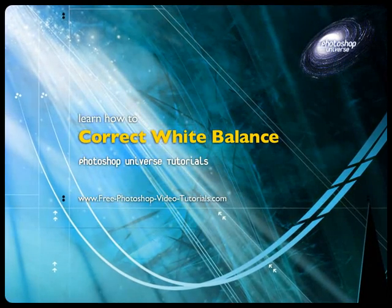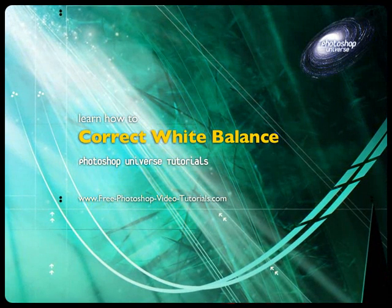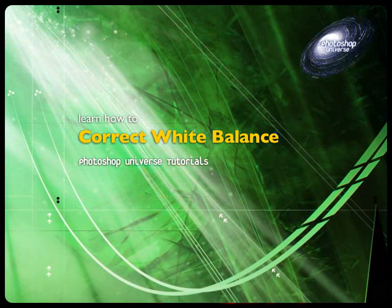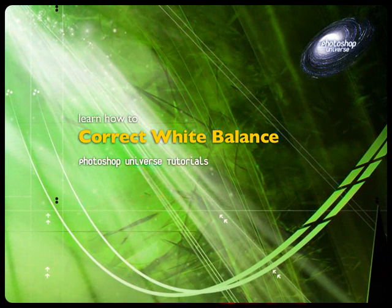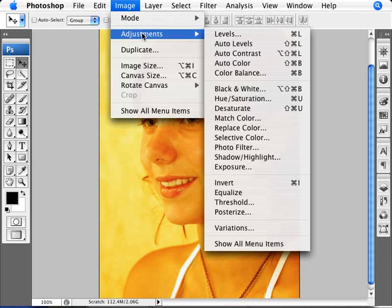Photoshop has a number of ways to color adjust an image, and I'm going to show you a very good visual way of adjusting an image through the use of the Variations command. Here we have an image that unfortunately wasn't color calibrated and ended up being obviously too yellow, perhaps a little bit too red as well. Photoshop is a very good way to correct that, and we go to it with Image > Adjustments > Variations.